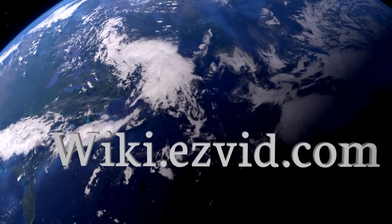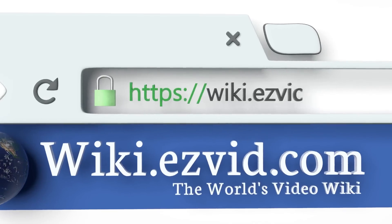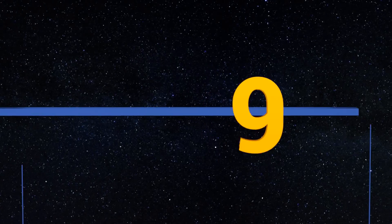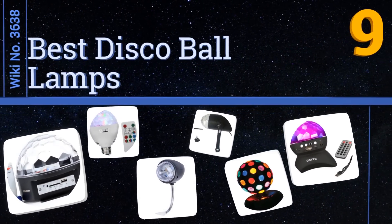wiki.easyvid.com — search EasyVid wiki before you decide. EasyVid presents the nine best disco ball lamps. Let's get started with the list.